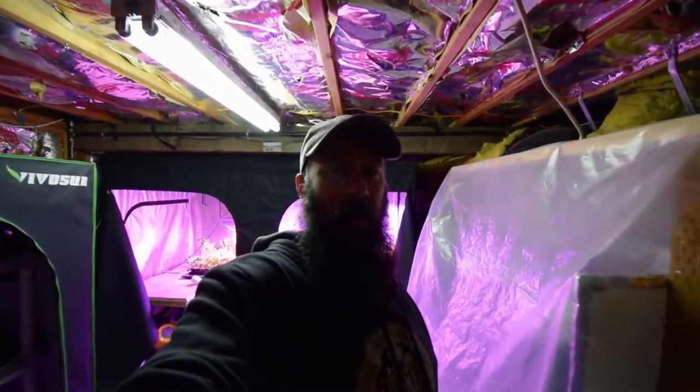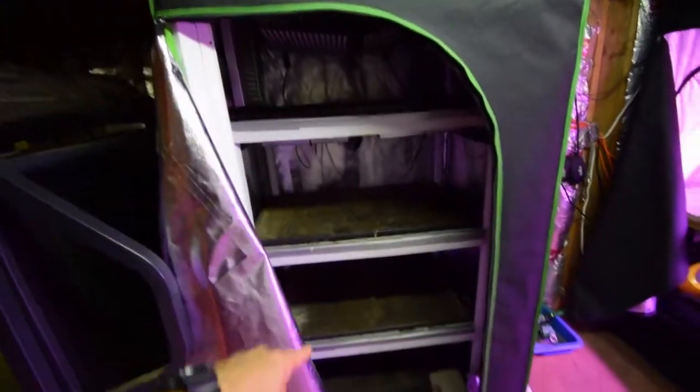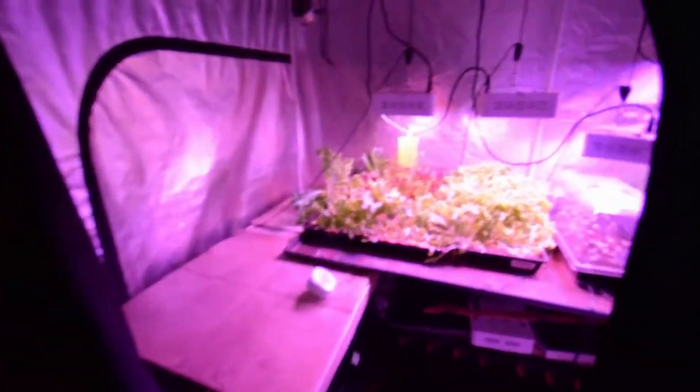Hey everybody, this is Brian again. Wanted to give you the update for the indoor grow tents. As you can see, nothing really happening here in the salad bar LED area, or inside the mid-sized tent — it's been shut down for the summer. We have our last remaining trays of lettuce in here.